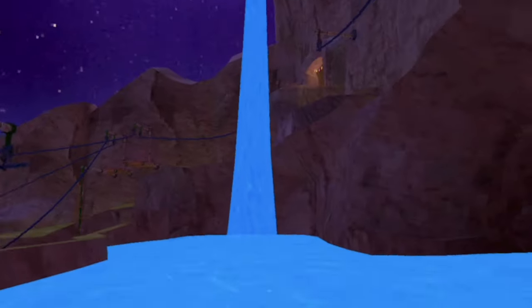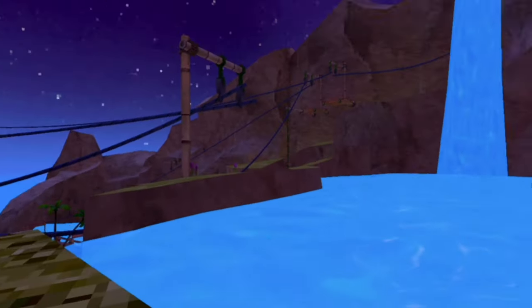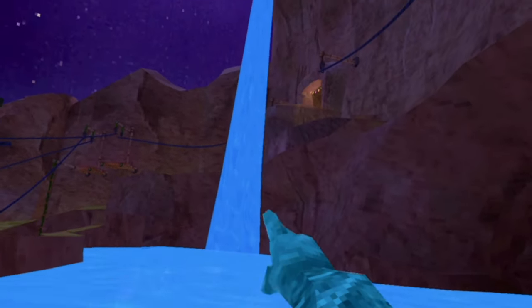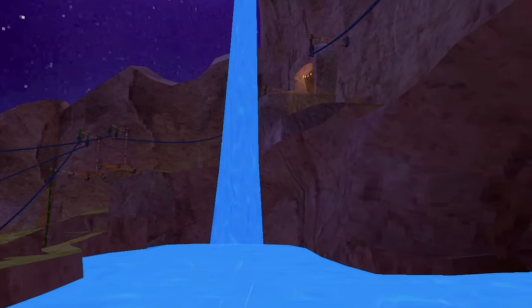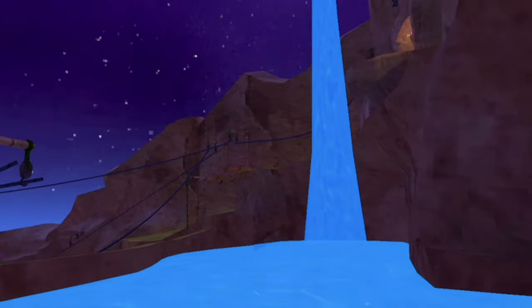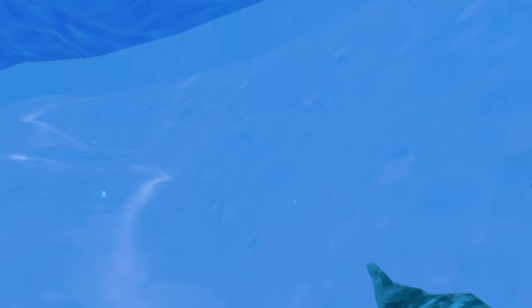First we're going to learn some water bending skills and then we're going to move on to public lobbies. The first skill we'll be trying is climbing from the bottom all the way up the water to that little part right there. I'm not even sure if this is very possible but let's give it a try. Attempt number one — we're gonna have to move our arms really fast for this.